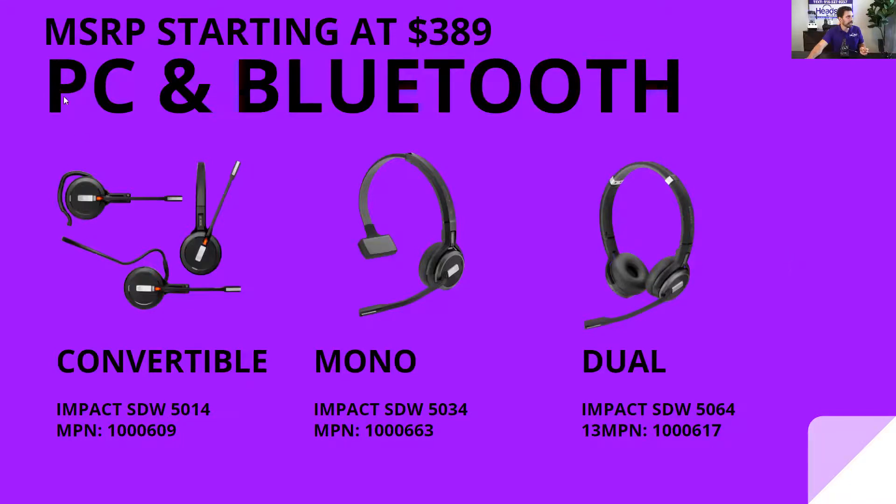For PC and Bluetooth connectivity, the first model is the 5014 — the 1 meaning convertible and the 4 meaning PC and Bluetooth. The same pattern applies for the mono and duo versions: they end in 4, with 3 for mono and 6 for duo, giving you models 5034 and 5064.